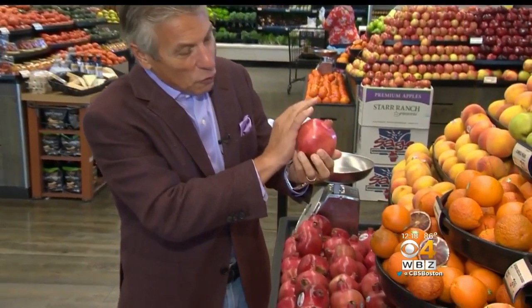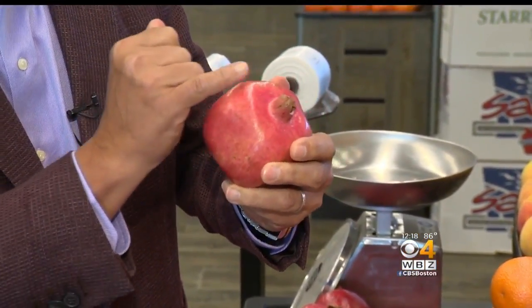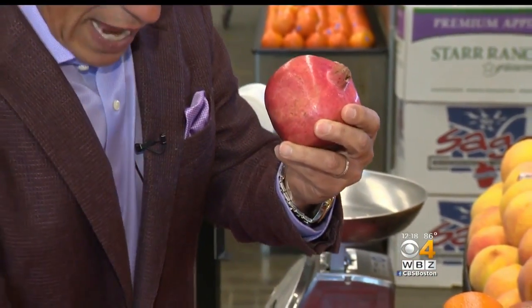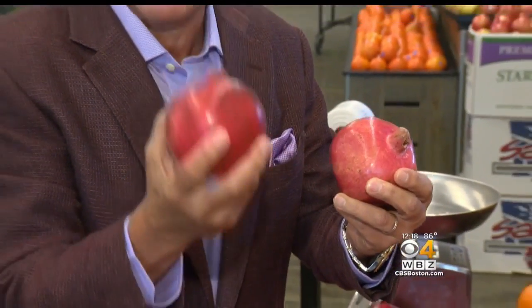Selection and storage is very important. When you buy them, make sure they're nice and red all the way around — very important. If it's got a little cracking to the skin, that's okay. That means the seeds inside are nice and plump and bursting with juice. Always make sure they're heavy for the size — the heavier, the better.